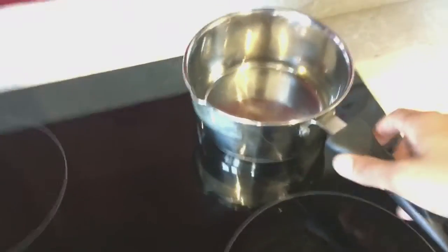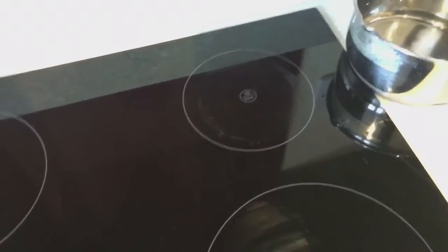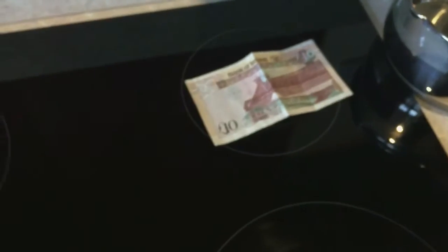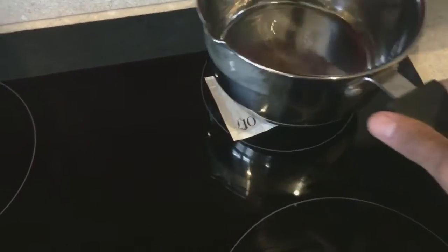I was told that the surface doesn't heat up, so to test that let me try something. This is a 10 pound note — it's original. You can see it there, it's a 10 pound note. So let me put it on the cooker and then put the pot on top.